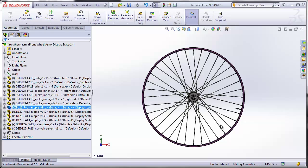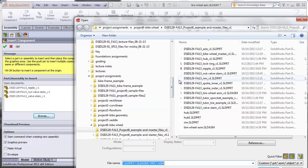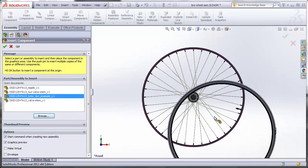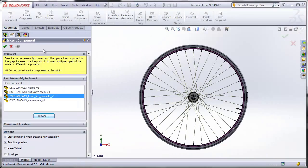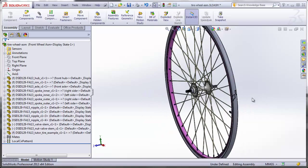We have just one last part to complete the front wheel assembly, and that's obviously the tire. Insert Components, browse to the tire, and this time we do want to hit the green check mark because the center of the tire is at the center of the wheel. That completes the front wheel assembly. Right now the tread is suppressed just to make the rebuild faster.